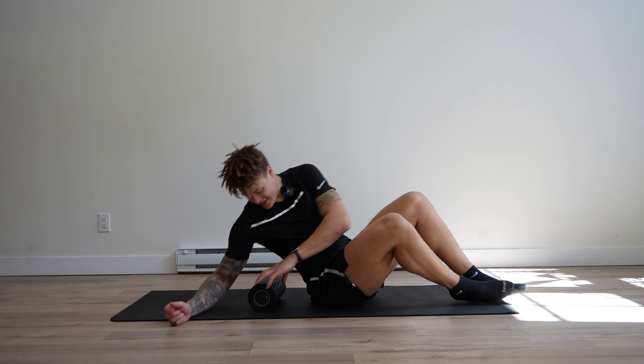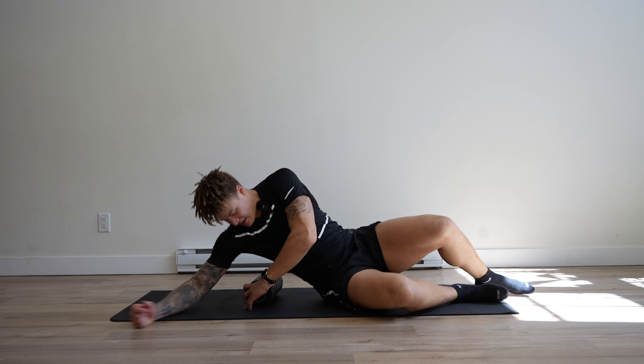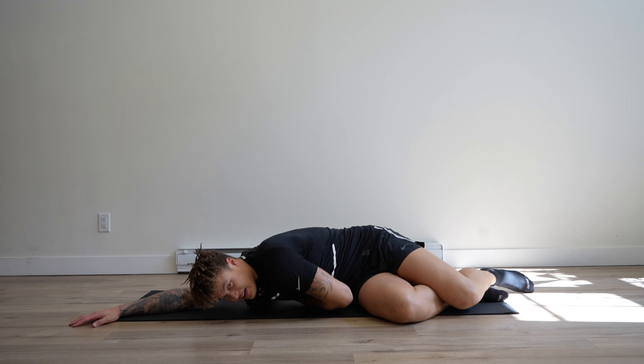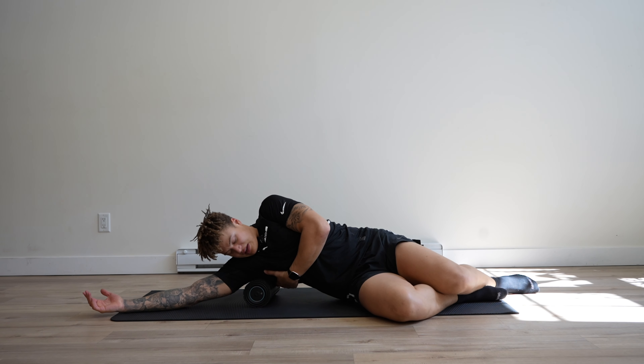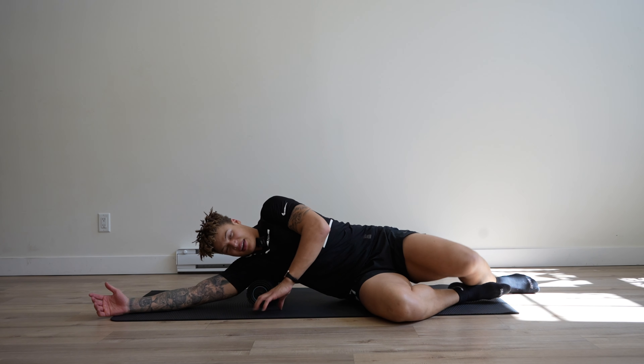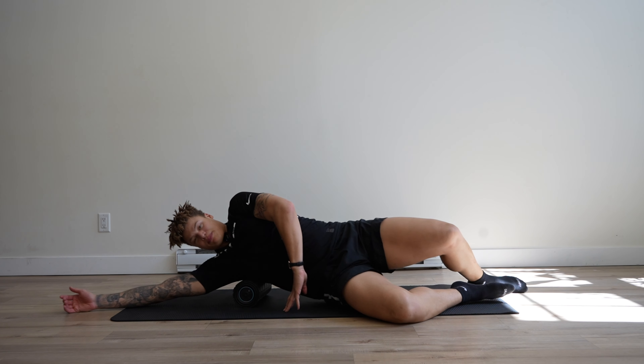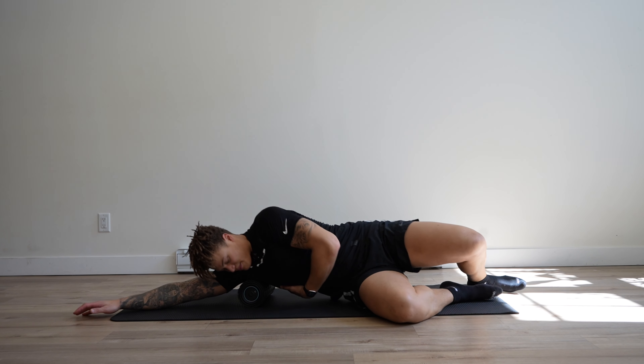It's time to foam roll the lats. We're going to lay down. Make sure we get right in that armpit crease — you're not in front, you're just towards the back. Now use your hand, your legs, and push forward and back.